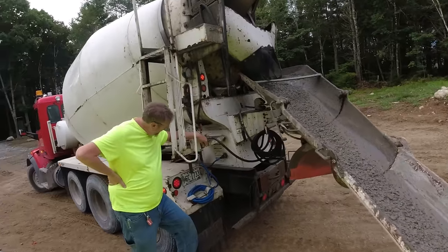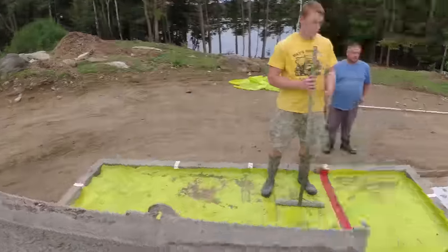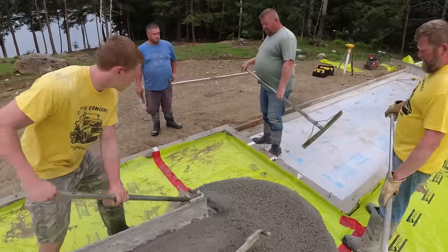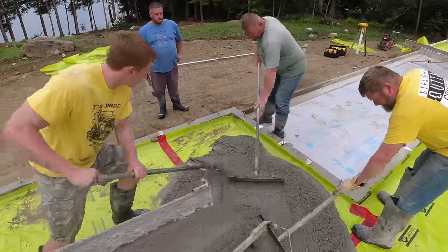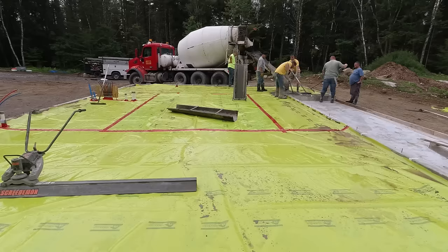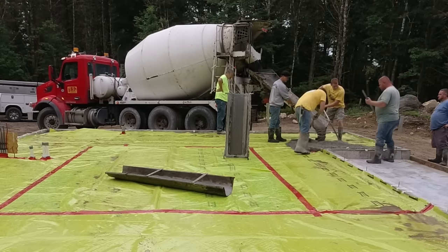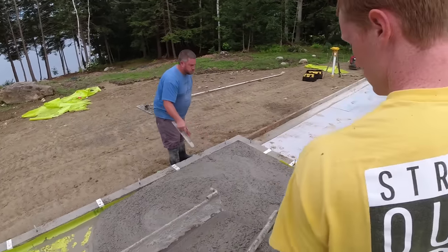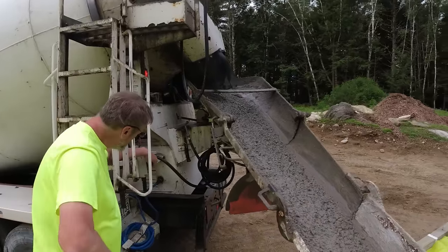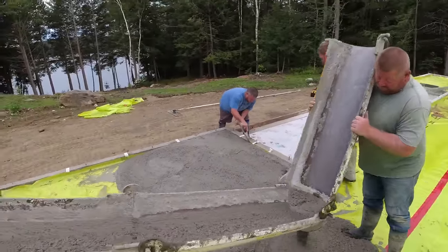Hey everybody, thanks for tuning in to my channel - here we pour all kinds of different types of concrete. Today we're pouring a house floor and a patio floor, they're kind of connected. You can see where the patio slab is going, facing the lake. This is on a pretty big lake here in Maine. What we like about these types of foundations is the top of the concrete wall is the same height as the top of the slab, basically just like pouring a concrete slab.